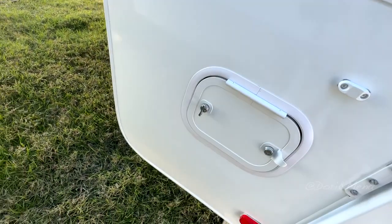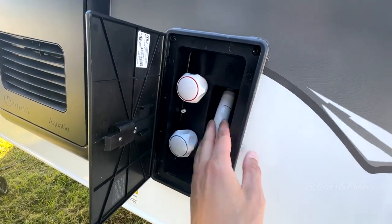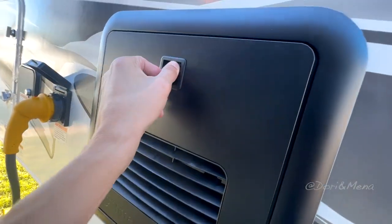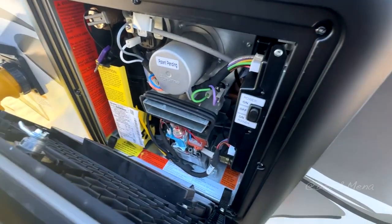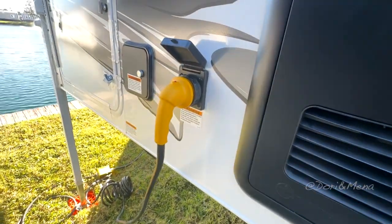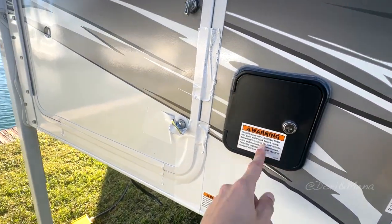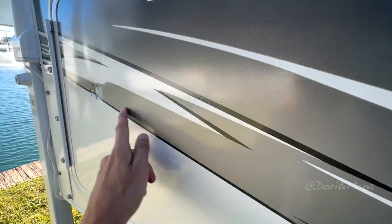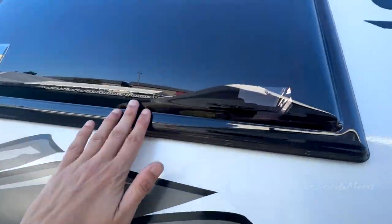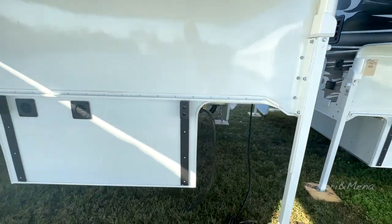This could be for your battery or storage — not 100% sure. This is your outdoor shower, so that's always nice. This is going to be your water system, I believe. 30 amp, potable water, propane. This is going to be your other window. Decent sized camper, honestly.